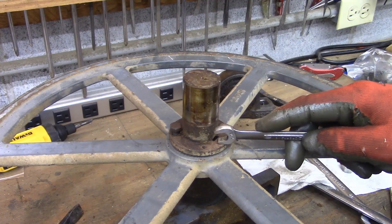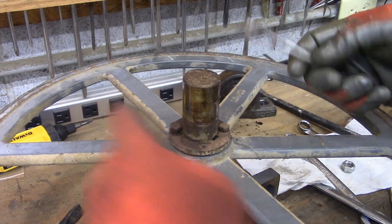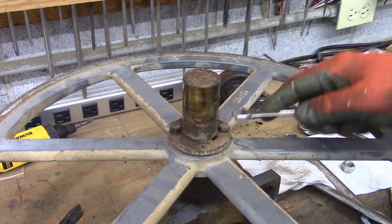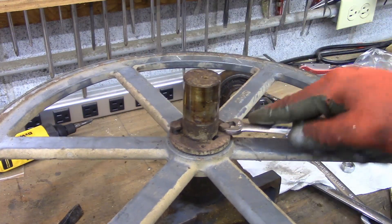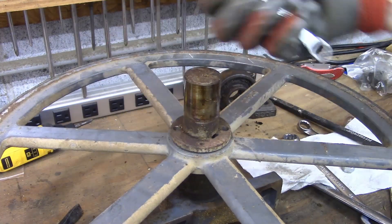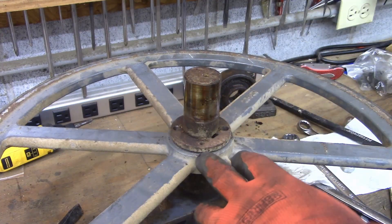I wanted to show you how to remove a tapered pulley bushing, also called a sheave sometimes. It'll be bolted on with two bolts, three bolts, or however many. You just back those out — this one I've already backed out. Then you'll have a couple of holes that are threaded, or three holes, or whatever.